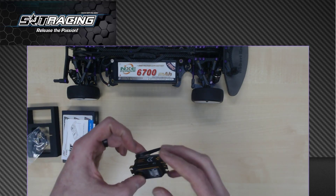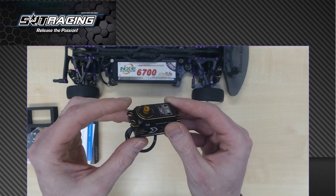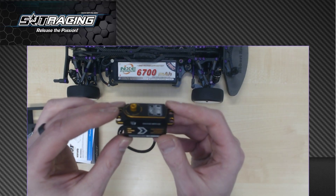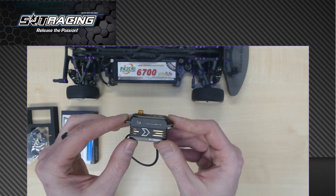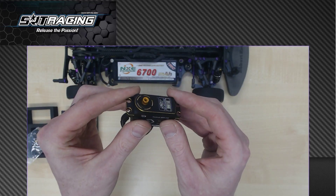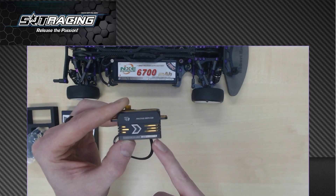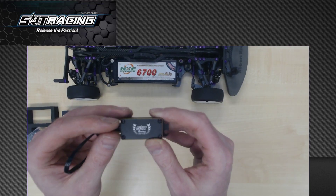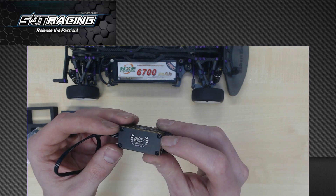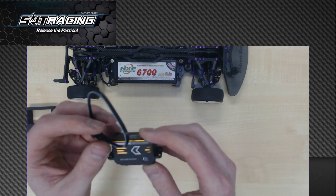Now let's have a closer look at the servo itself. It has a nice gold finish — it's the first thing you see when you get it. It's a fully alloy housing and the edges are anodized gold, which is great. I like how it looks. Even the spline, even the gear has some gold anodizing to it. They also laser engraved some text and the logo into it. And there are some nice hex screws — no Phillips or Pozidriv screws — just nice hex ones which won't wear as fast.